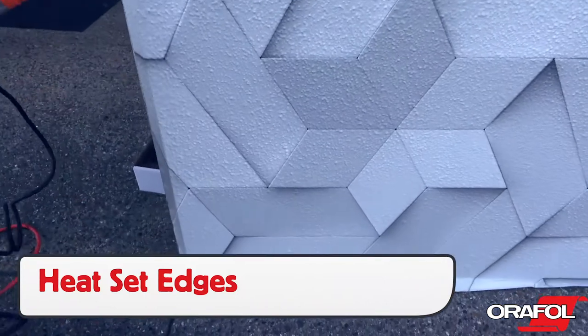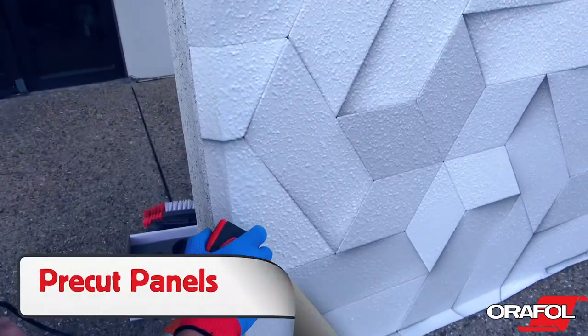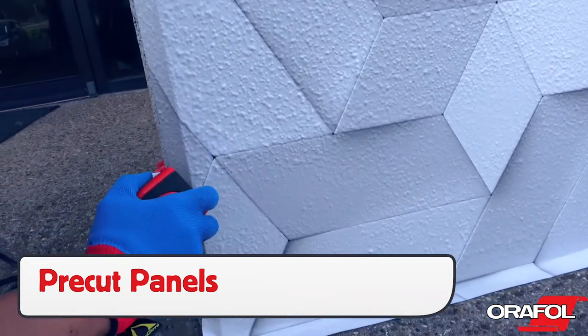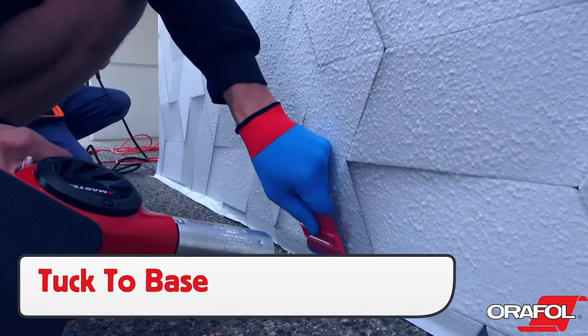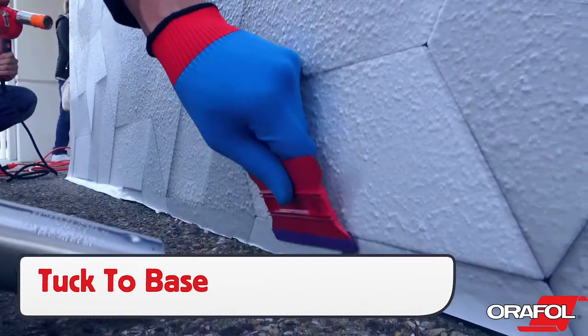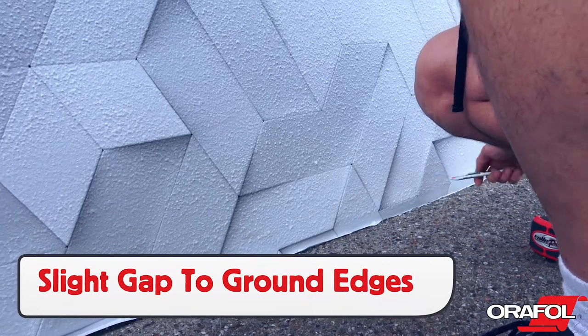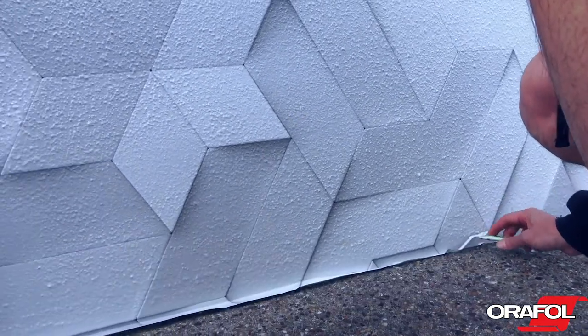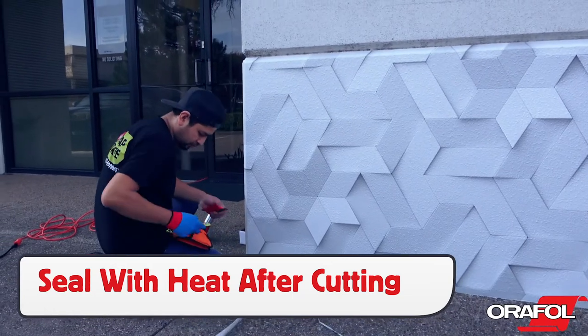With the film fully applied to the area, heat seal all the edges and, when possible, use pre-cut panels as cutting on the surface can be tricky. If the panel goes to the ground, tuck and heat the film to the base. When cutting away the excess film, leave a slight gap to ensure that the Orajet 3954 is fully on the surface. Then seal the edge with heat to ensure a long-term hold.